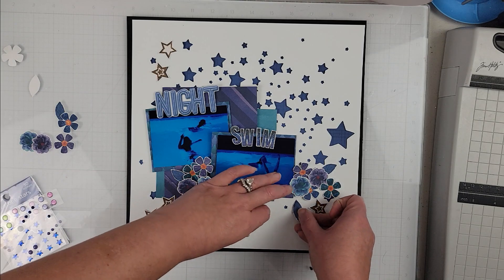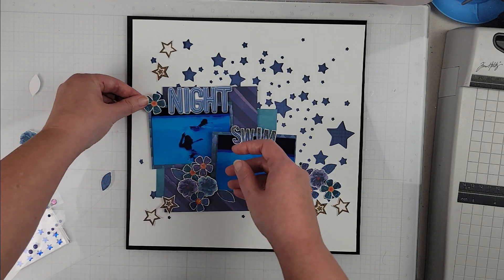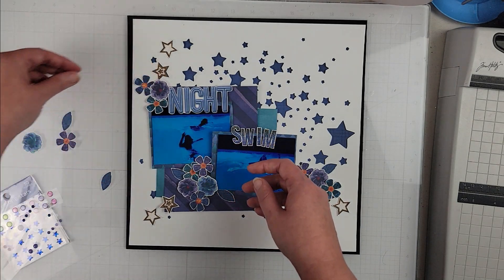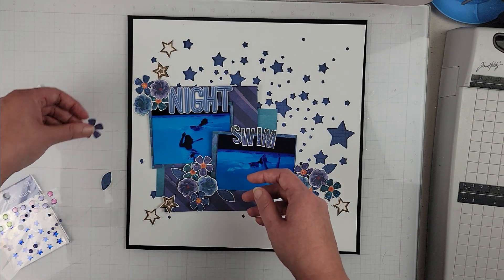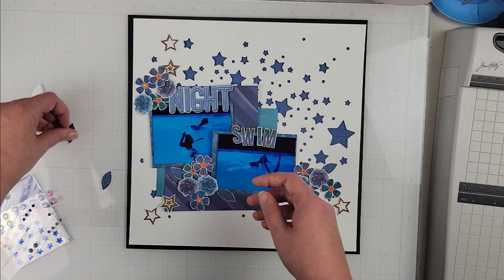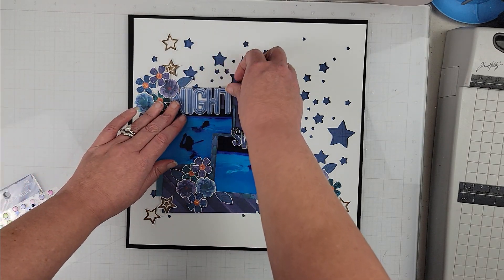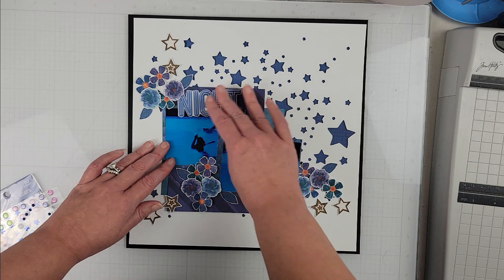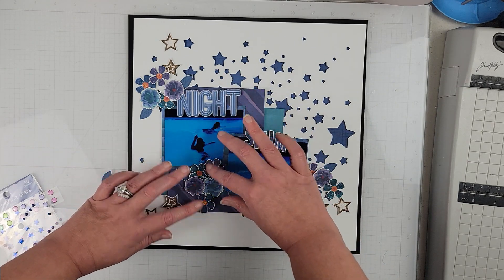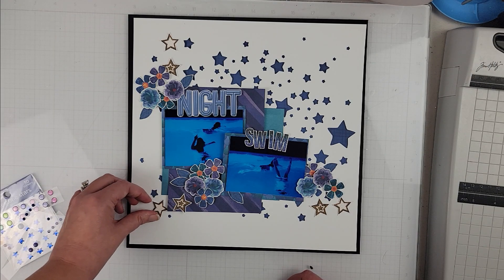So everything on this layout is actually from the digital kit. As you can see, if you're a hybrid scrapbooker, even though this is a digital kit you can certainly print all of these elements and create beautiful pages using just the digital kit. There is plenty in it.